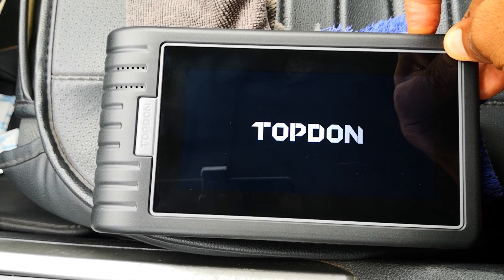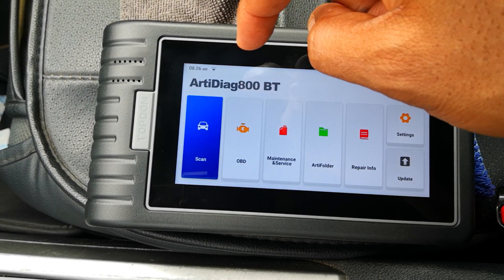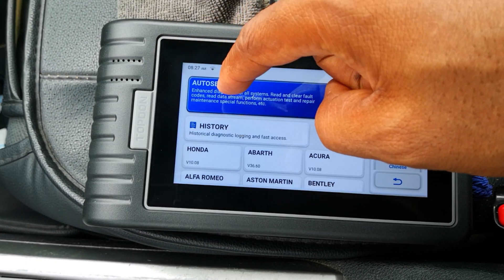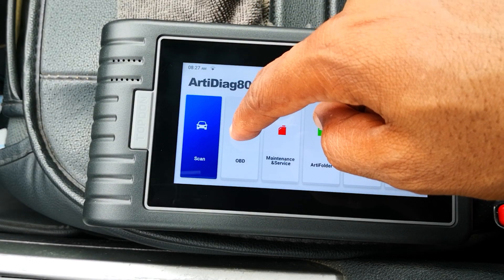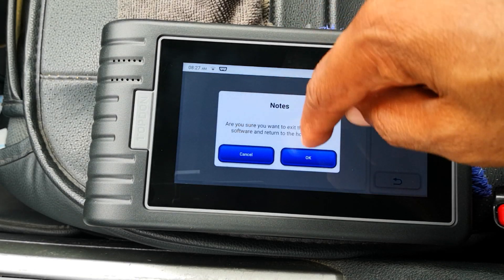Let's power on the device. You are greeted with this interface: use scan to scan vehicles, auto scan to select your VIN, history of reports, and then the rest are settings. OBD is connecting to the car via generic OBD, which I don't want to do at this point, so I'll skip that.